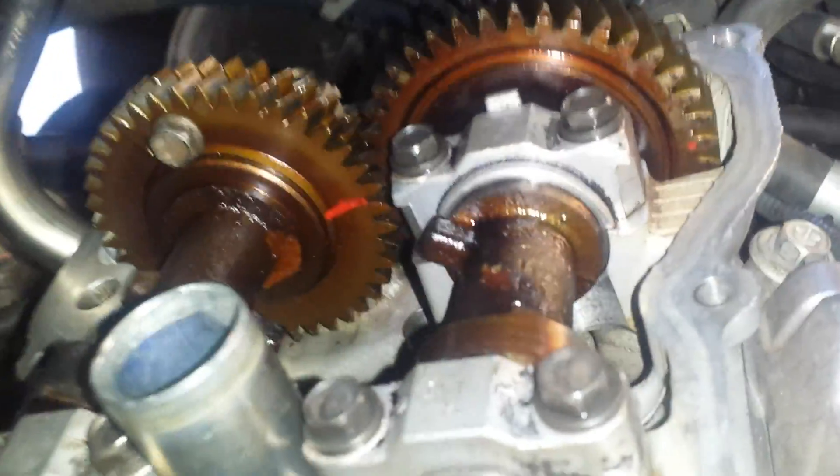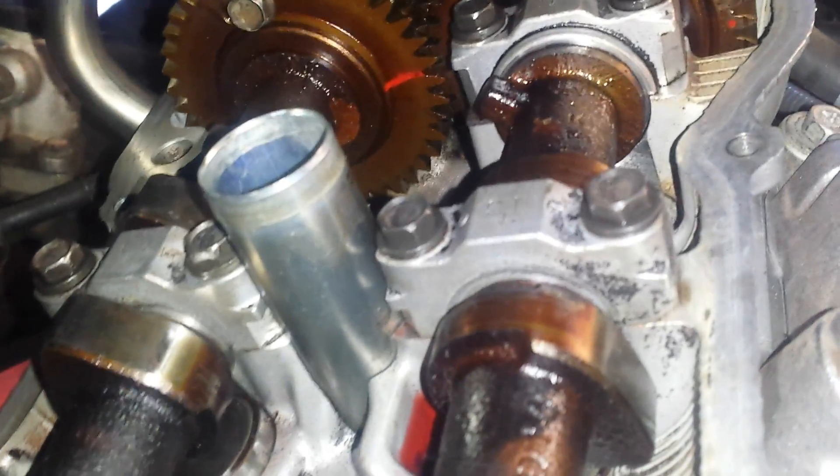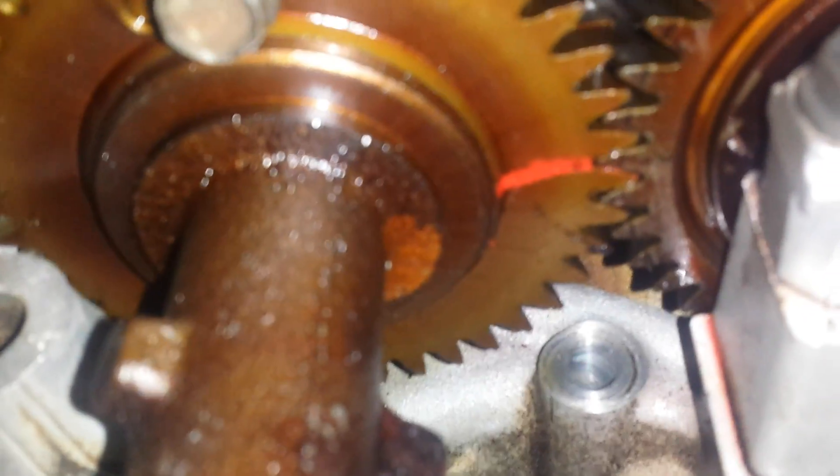We were having some trouble after installation with compression. We figured out that we had the intake camshaft swapped from the back head to the front head. We reinstalled it in the correct position, and we can see back here we have two dots lined up.